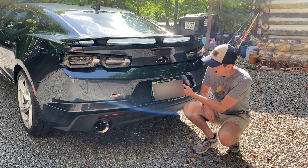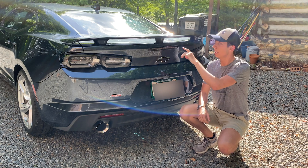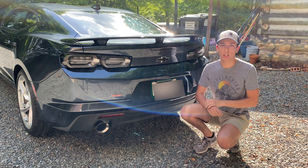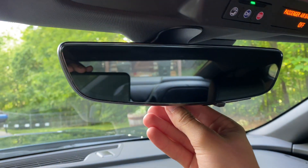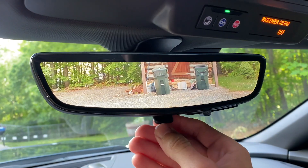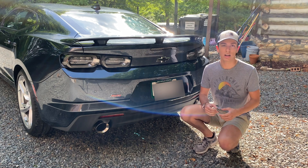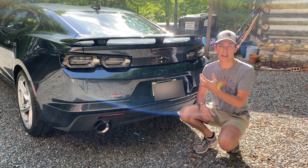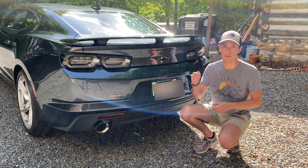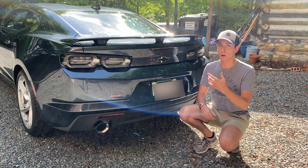A few other things at the rear: you have a backup camera down here by the license plate, but there's also a camera on the wing which is for the rear-view mirror. You can flip a switch — I'll show you this on the interior — and it'll cut to a camera feed, very similar to the C8 Corvette. A lot of new Chevys are doing this. It's not fully allowed to be the sole camera in the car; you still have to have a functional rear-view mirror, but US regulations should eventually allow it as standard, so Chevy is definitely ahead of the game on that.